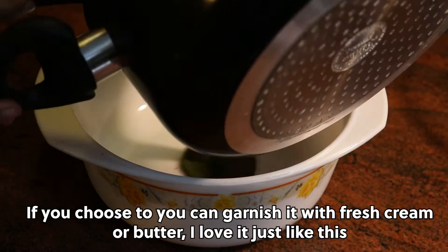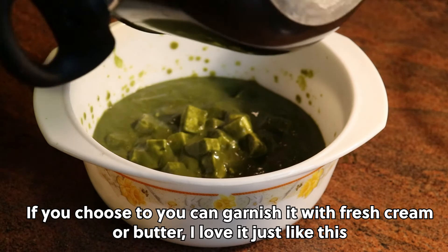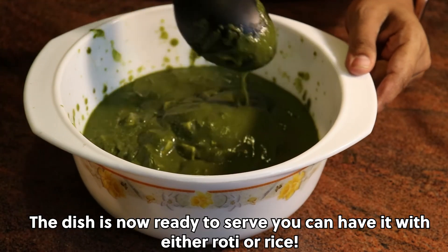If you choose to, you can garnish it with fresh cream or butter. I love it just like this. The dish is now ready to serve. You can have it with either roti or rice.